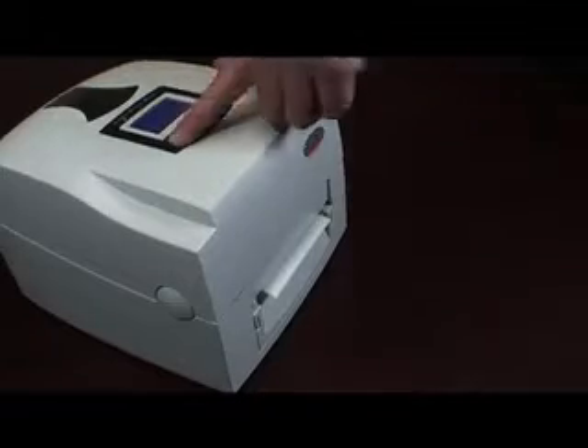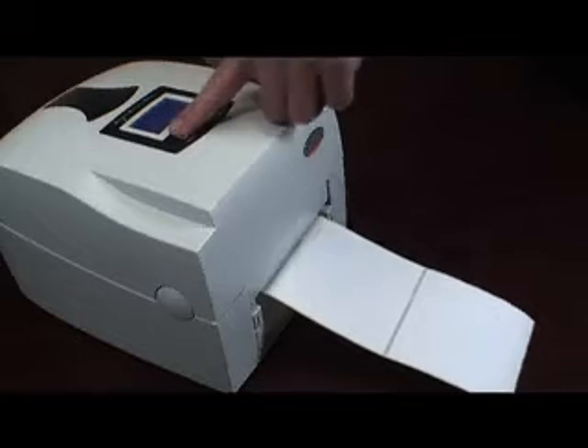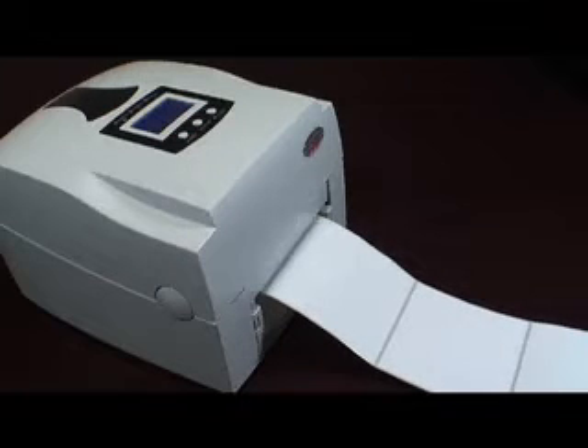Press the feed button and see if one label comes out. Try that a couple more times. If the label feeding is consistent each time you press the form feed button, the printer is properly calibrated and it's ready to go. If the labels do not consistently feed one at a time, then try the calibration process again.